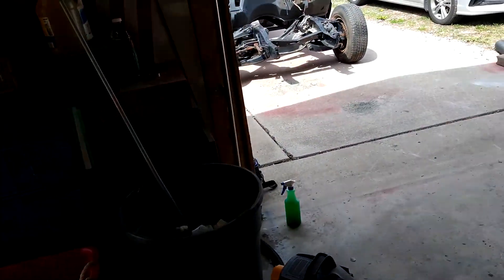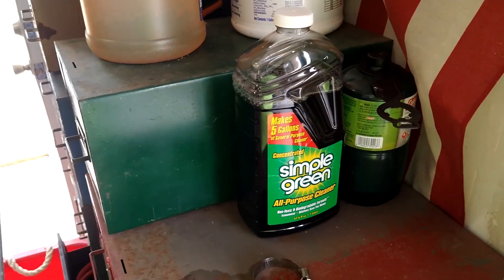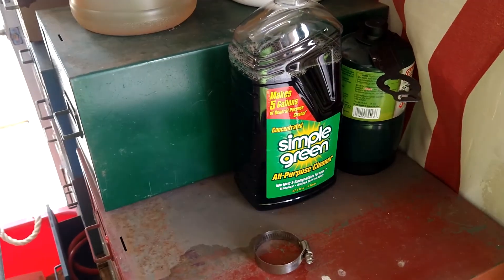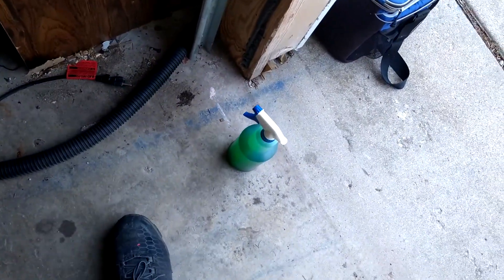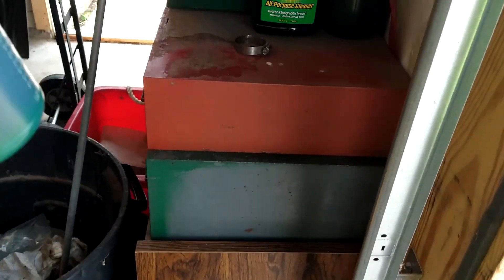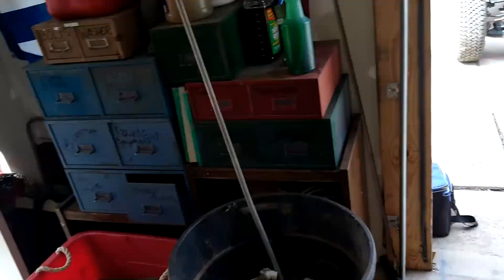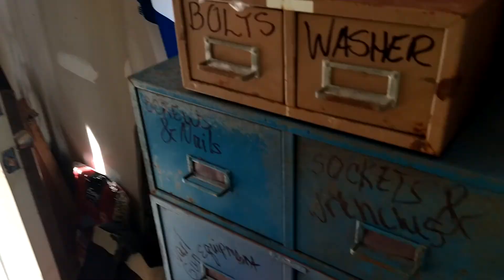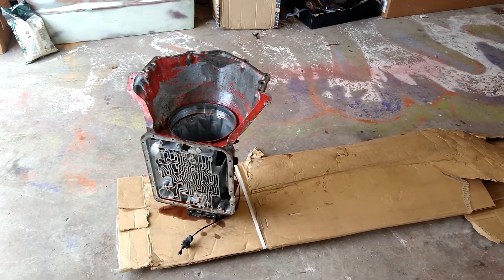We went out and bought some concentrated Simple Green, which I might dump some of that in there and let a lot of these parts soak. Or I can just use this bottle of the stuff here, and then I'm going to break out the old power washer — I think it's behind the door back there — and we're going to get this all cleaned out.